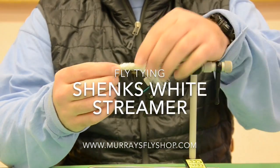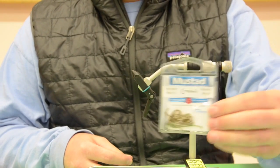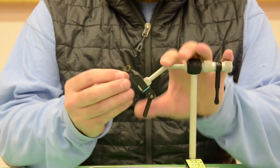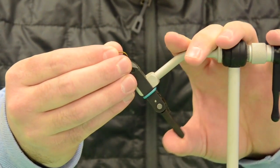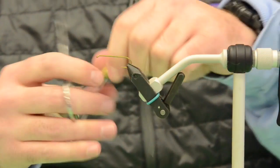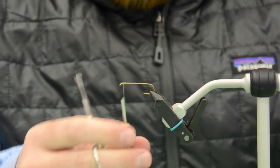We're going to be tying the Shank's white streamer today. We're going to start off with a size 6 Mustad 9672 in the vise. We've got some Danville's 3/0 gray thread; we're going to start at the eye of the hook and wrap back to the bend.